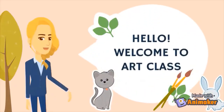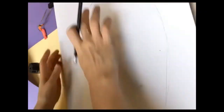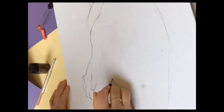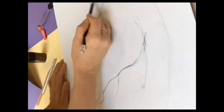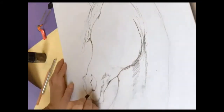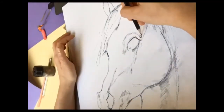Hello, welcome to art class. Today we are going to learn how to paint an abstract horse. We need references — you can use my reference and pause the video to sketch it. Since you already know the basics of sketching, it's better to do the side view of the horse so you have only one eye, and the shape of the head will be much easier to sketch.